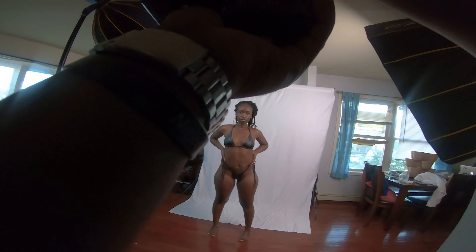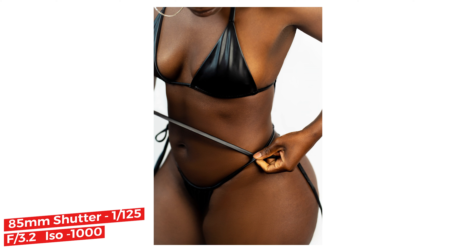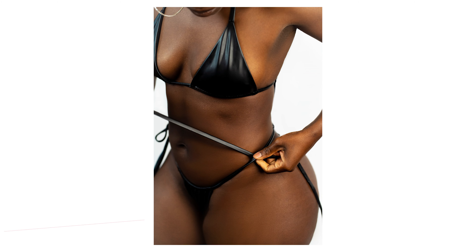I always find that the most candid shots — when the model isn't even paying attention and no pressure is on her — those are the times you can get some of the best shots. When they're relaxed, their facial muscles are relaxed, and you get those candid shots.